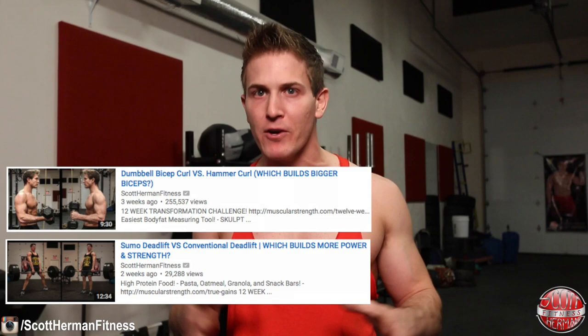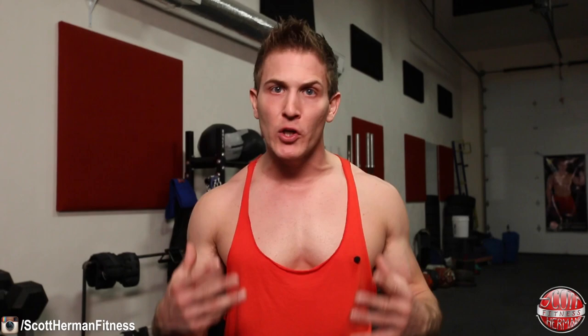I hope you all learned a lot today. Remember to check out the other videos in my versus series — I'll put a link down in the info section below. Also, if you're looking for a full muscle and strength building program, check out my 12-week transformation challenge, link below as well. As always, more good stuff coming soon — see ya.